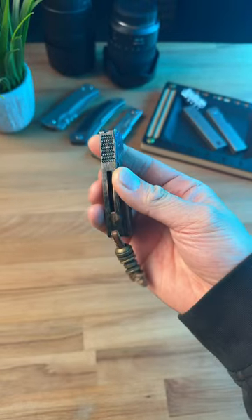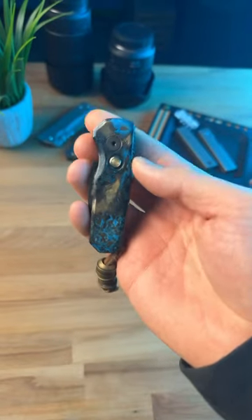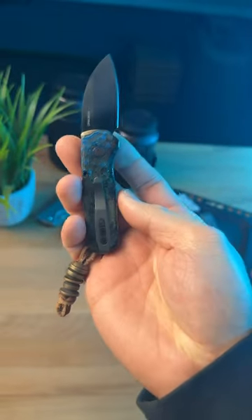I probably get more questions about this knife than any others in my collection. It's called the Protech Runt 5, and I put on my own custom force patina. It basically makes it look like there's an ocean within the knife.